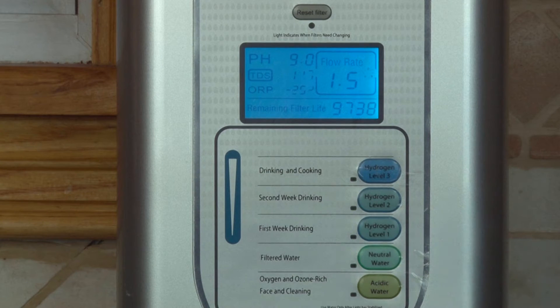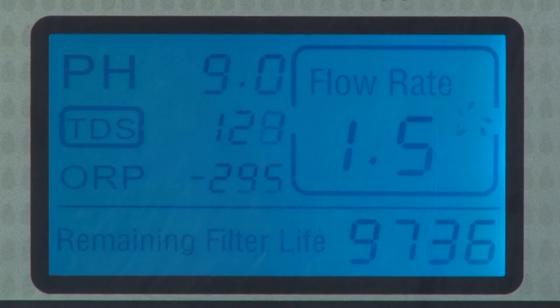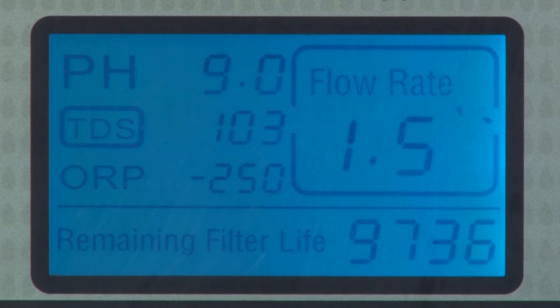Hydrogen level 2 is also good after you've been drinking the water for about a week or two. You want to slowly get used to it. It can be a dramatic change to detoxify the body.